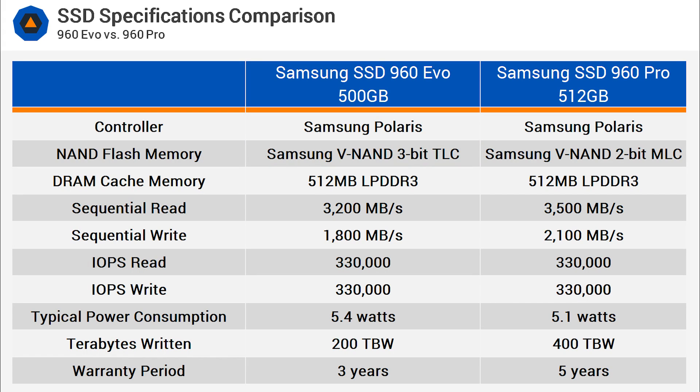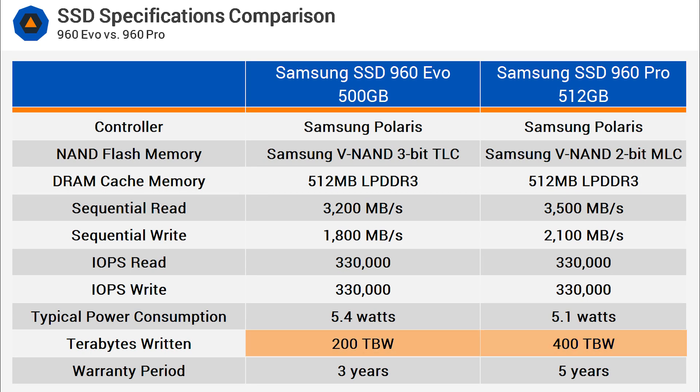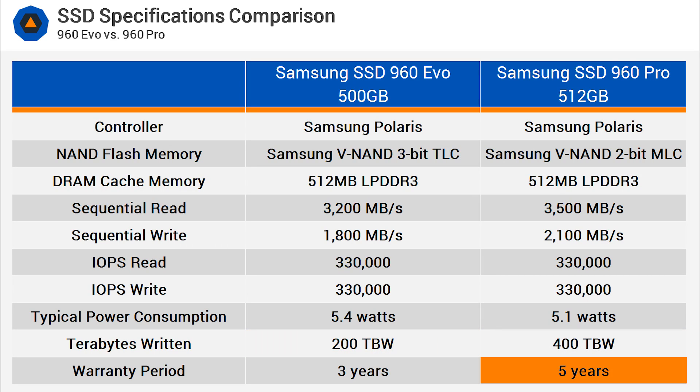The 960 Pro 512GB model, for example, sports an endurance rating of 400TB written, and that figure has been halved for the 500GB EVO model. As such, the warranty period offered by Samsung has been reduced from five years to three.